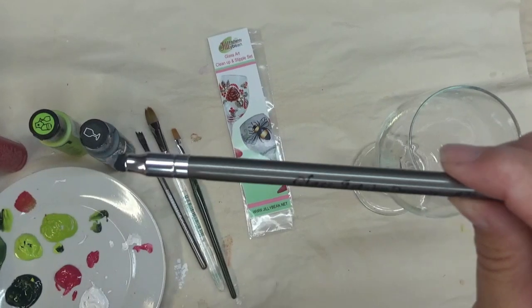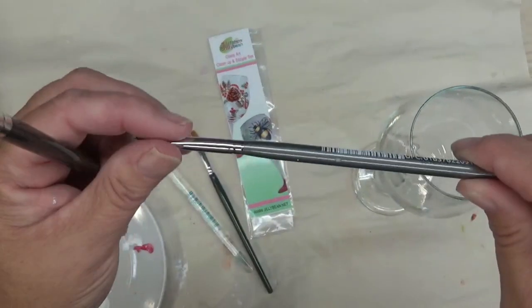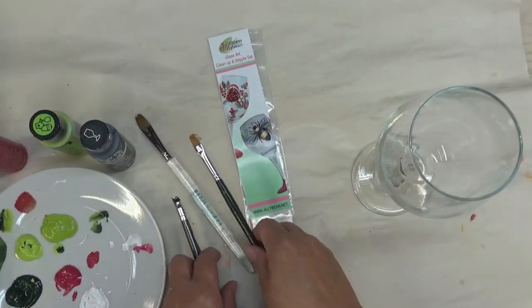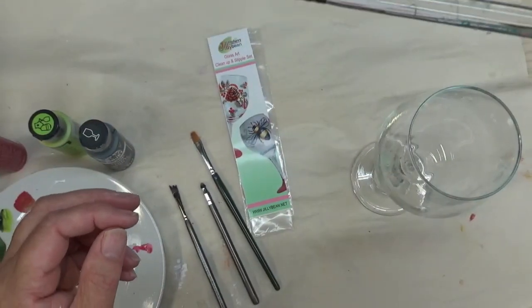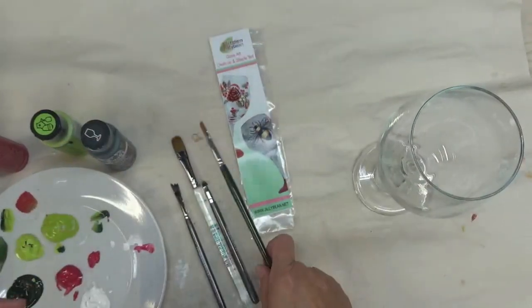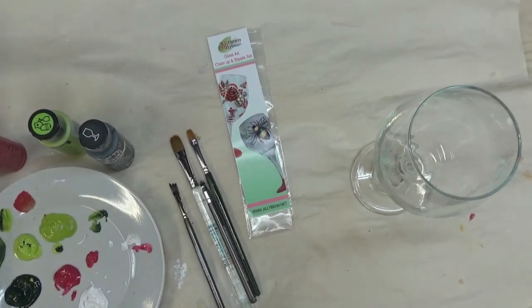These are the Glass Art by Dynasty brushes — this is a number 76 — and this is a cleanup tool. Along with this set I got a stipple tool, and I am just starting to use that so I'll show you how that works. I'm also going to be using my number 12 Royal Aqualon filbert brush and a flat brush, number eight — these are Plaid One Stroke brushes. This video is not about the design I'm doing; it's more to show you how to use the tools.